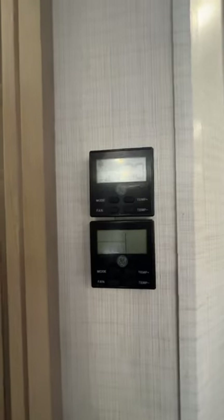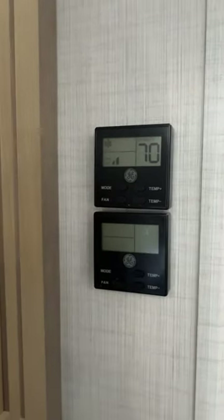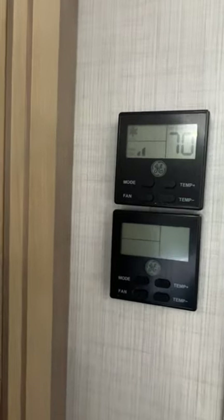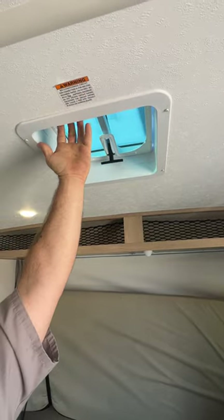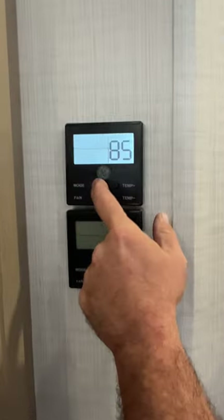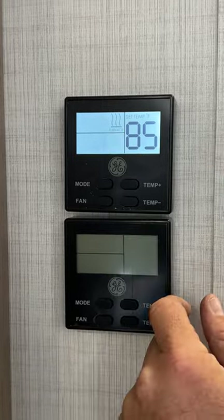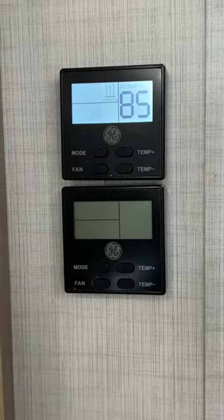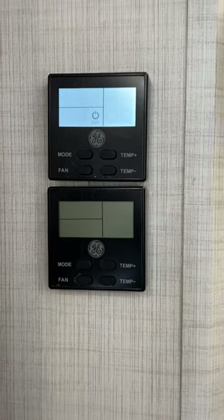Next we're going to have our thermostats for the air conditioner and furnace. You do have two thermostats here — they've already prepped it for a second air conditioner, although there isn't one on the unit. It would take place in front of this vent, and the wiring is already in here tied into that thermostat on a 110 breaker, so you would just have to install a second air conditioner. You've got your modes: off, just the fan, your air conditioner, and then your furnace. 85 is as high as it will go.